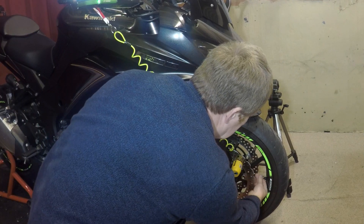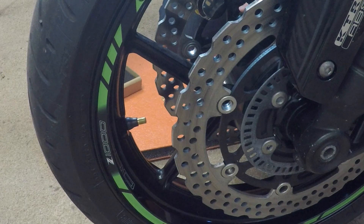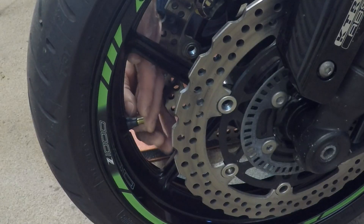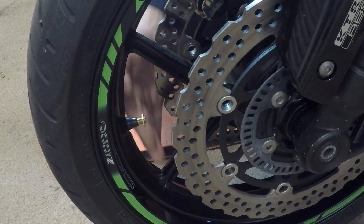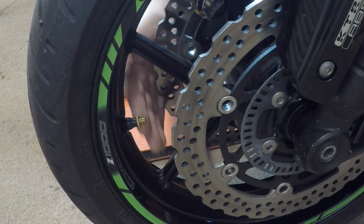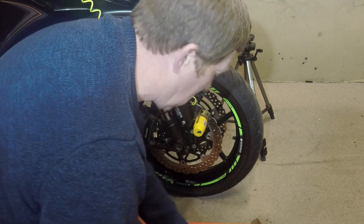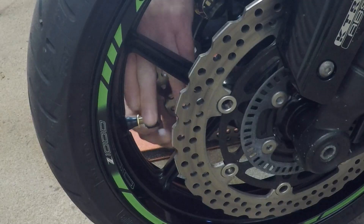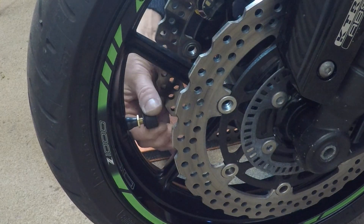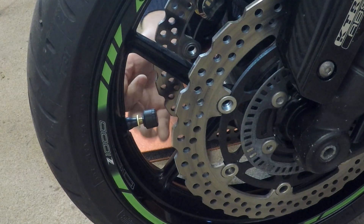It's simply a case of taking the dust valve cap off and putting a little ring on. Then taking whatever sensor you want to put on — this one is FL, that's FR — so we'll put that on the rear. You can hear that little bit of gas escape. Nice and tight.